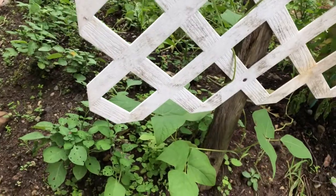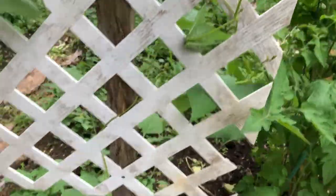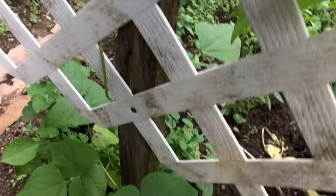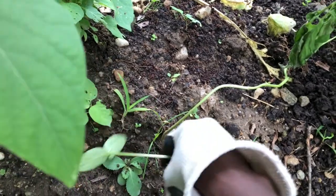Even though I already have some beans planted on this trellis, I'm just going to add a couple of cucumbers. Just two of them should be fine on this trellis since they're not going to occupy too much space for the time being.